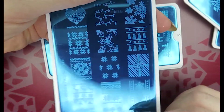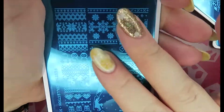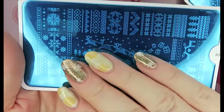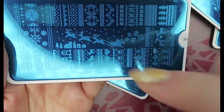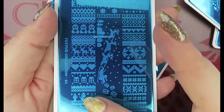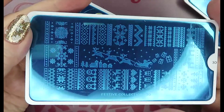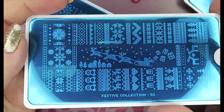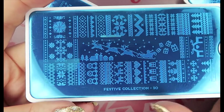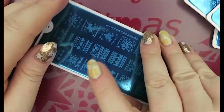Another sweater-type print — number 30. I was humming and hawing over keeping this but I really love this sleigh in particular; I think it would work really well across my nails. I just love these Christmas jumper patterns, presents, and all that. This might be one of my favorites. It makes good use of the plate — not much wasted space. That's number 30.